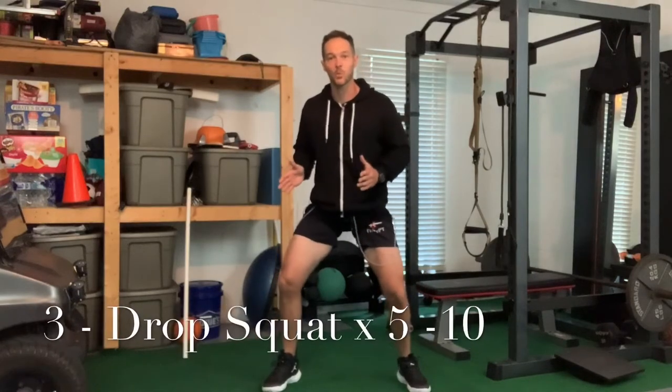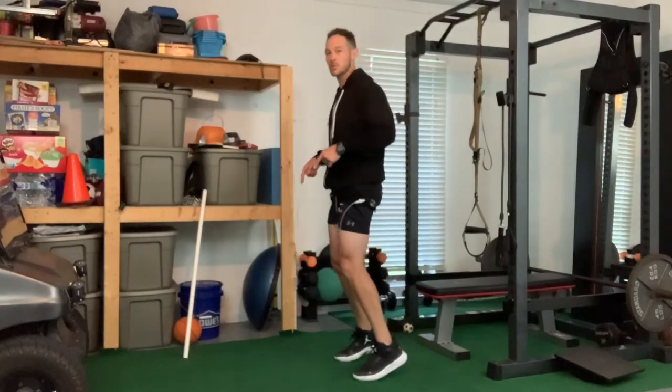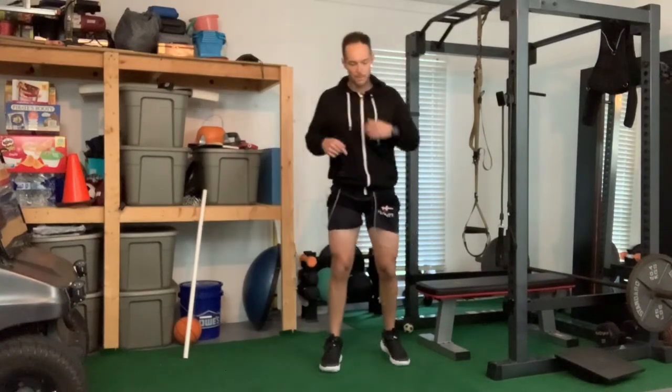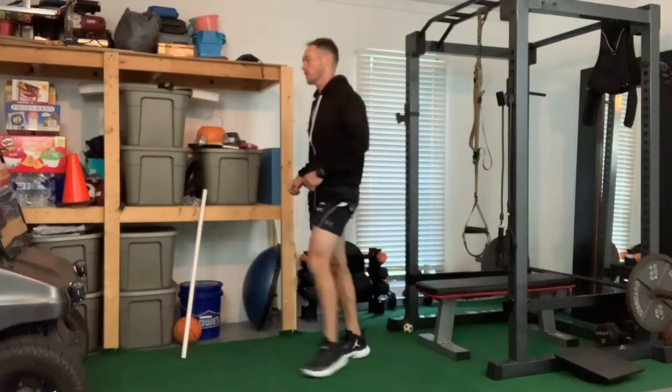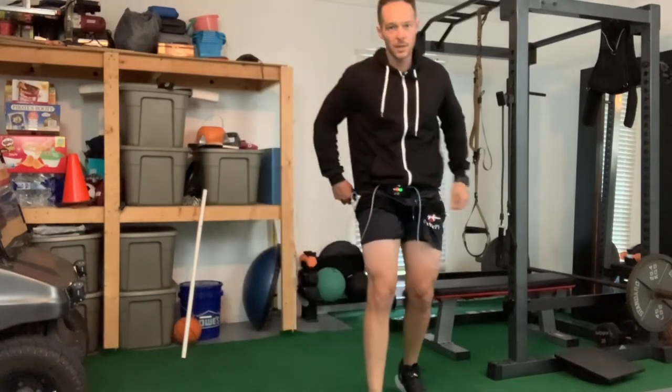Then we're doing drop squats - a great primer if you're going to do a heavy leg workout. The drop squat is a precursor to a jump; it's basically what happens when you land. Triple extension: go up on your toes, lock your knees out straight, push your hips forward, throw arms up, and drop. You're punching the floor with your foot - pound that floor. Do about five of those. With drop squats, you're not trying to wear yourself out, you're trying to wake up your nerves.